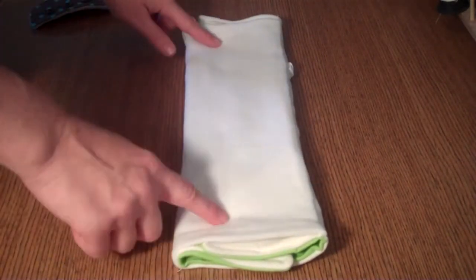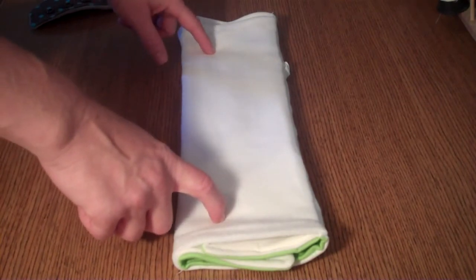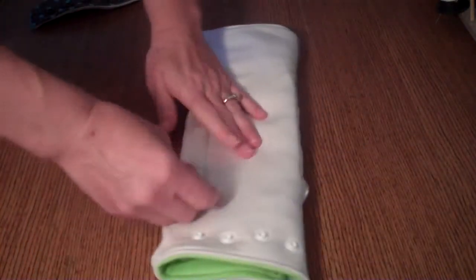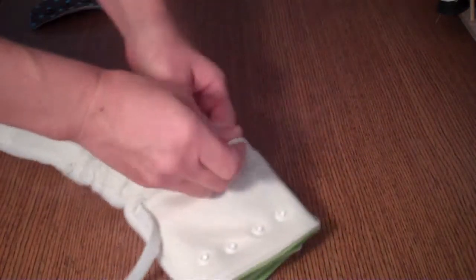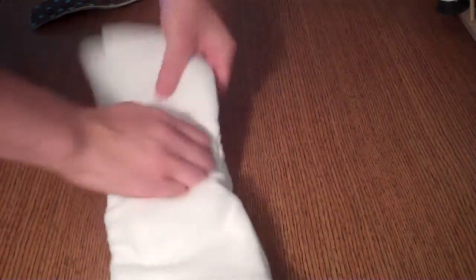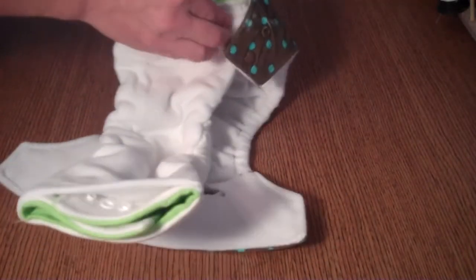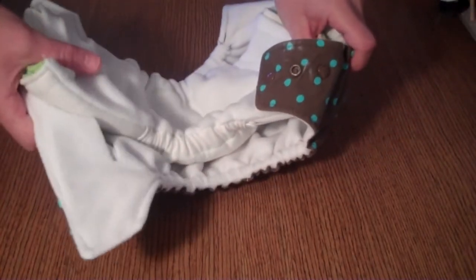To change your stay dry insert into an elasticized insert, you simply flip it over and unsnap the elastic right here, pull it right up and snap it. Form the little bowl right here. Now when you snap this into your diaper, this actually forms somewhat of an internal gusset, which is a really nice feature.